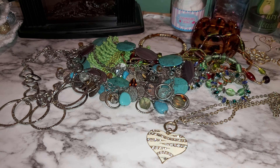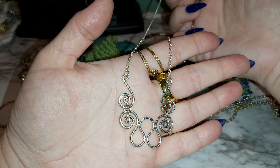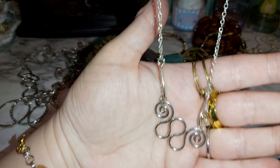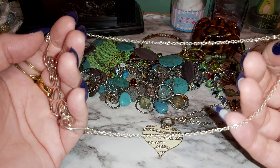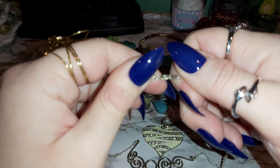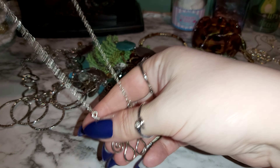Here's a silver tone choker with a nice swirly design. It actually looks like something I would make, similar to what I make. It's a nice thin chain, silver plated. There is no marking and it has a nice clasp. Beautiful!